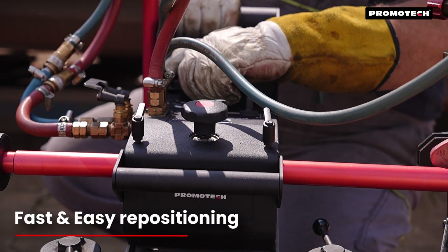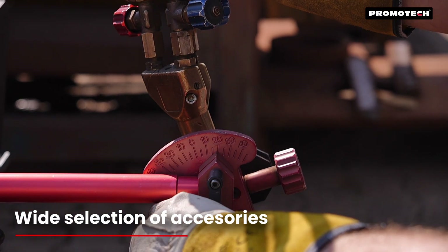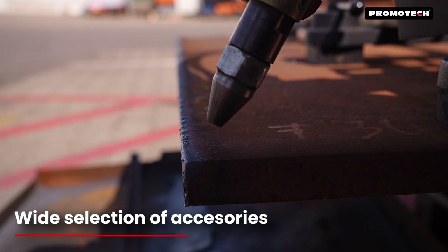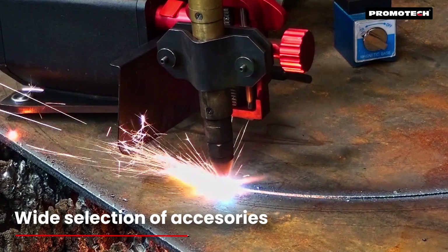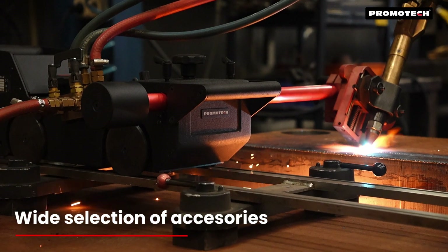With a quick-drive release switch, repositioning the machine is fast and easy. A wide range of optional accessories — including machine barrel torch holders, circle cutting attachments, and a plasma kit — enhance the machine's capabilities for multiple applications.